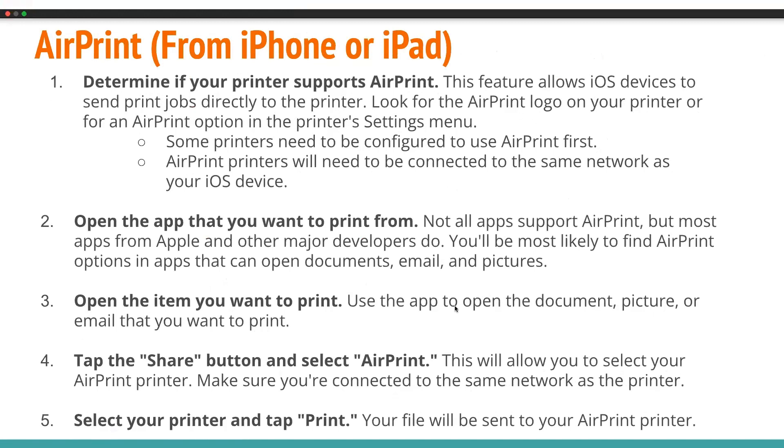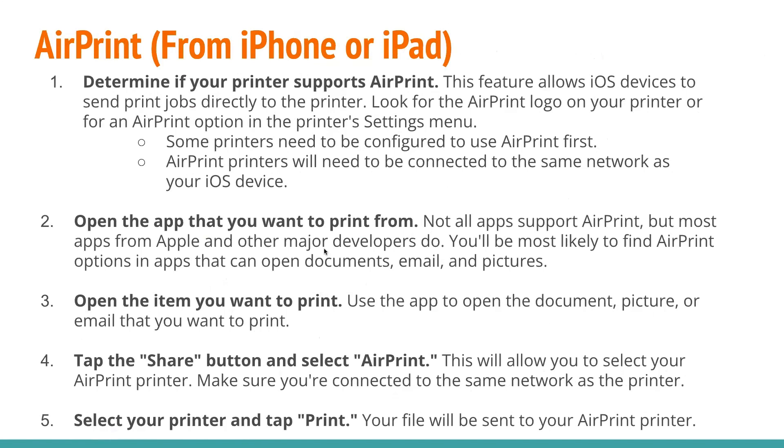If you're on an Apple device like an iPhone or iPad, you can use AirPrint. First, determine if your printer supports AirPrint — this feature allows iOS devices to send print jobs directly to the printer. Look for the AirPrint logo on your printer or an AirPrint option in the printer's settings menu. Some printers may need to be configured to use AirPrint first, and AirPrint printers will need to be connected to the same network as your iOS device. Next, open the app you want to print from — not all apps support AirPrint, but most apps from Apple and other major developers do. You'll most likely find AirPrint options in apps that can open documents, email, and pictures. Open the item you want to print, use the app to open the document, picture, or email, then tap the Share button and select AirPrint. This will allow you to select your AirPrint printer — make sure you're connected to the same network as the printer. Finally, select your printer and tap Print, and your file will be automatically sent to your AirPrint printer.